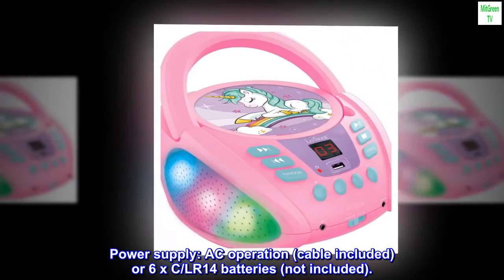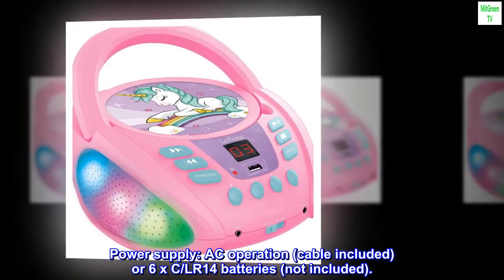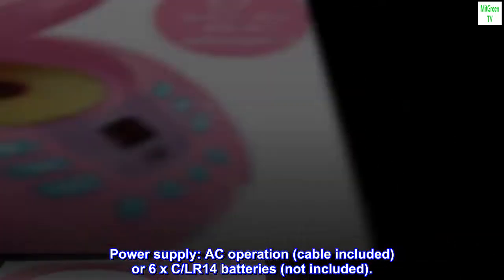Power supply: AC operation with cable included, or 6 x C LR14 batteries, not included.